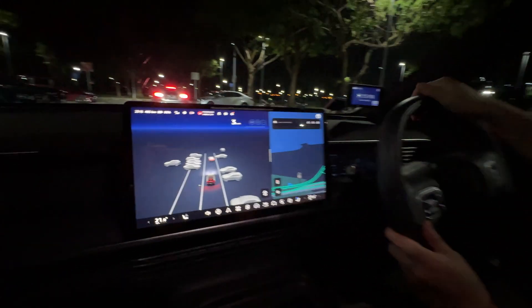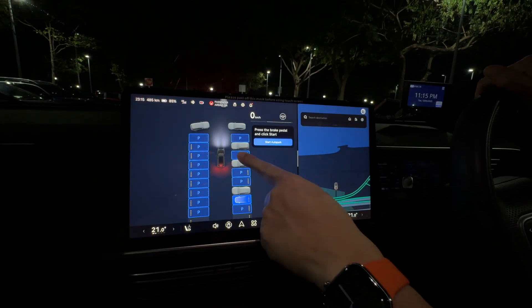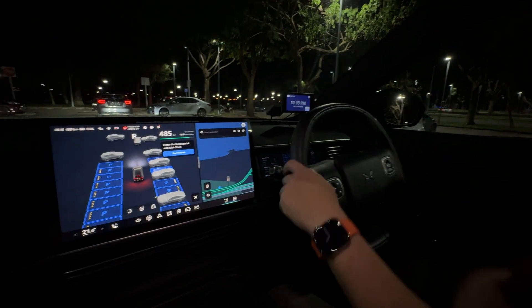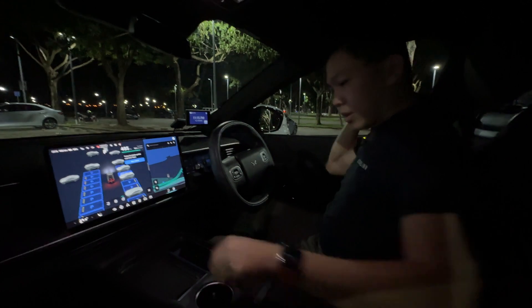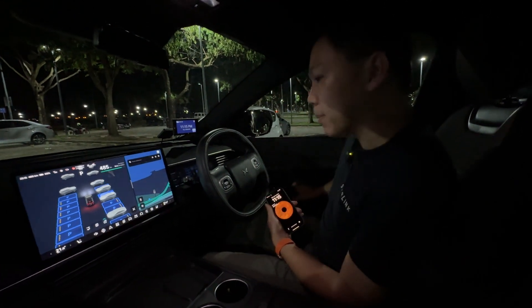So what we can do is we slow down, click on the park menu icon, click on the parking lot we want to park in, and I push the park button. Then we exit the car and I bring my phone down because the phone has the Xpeng app control.